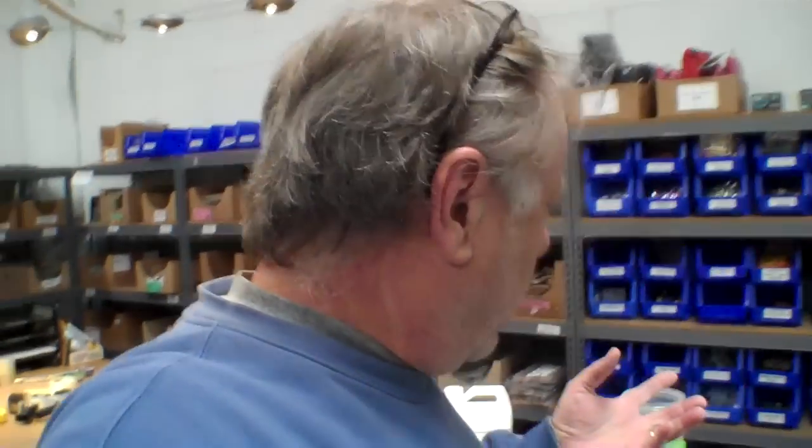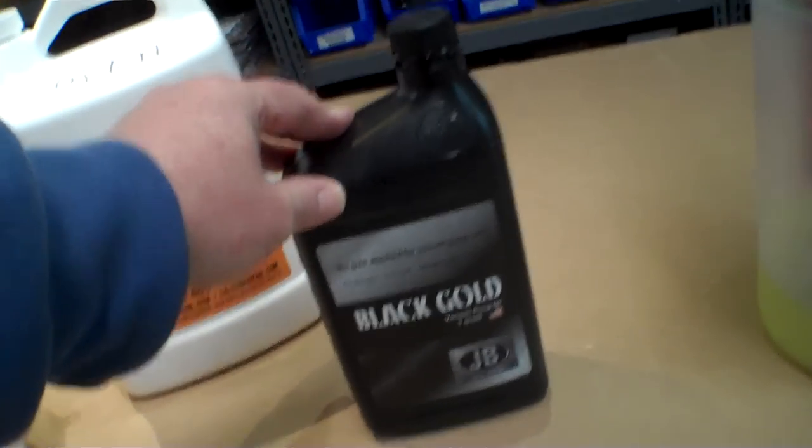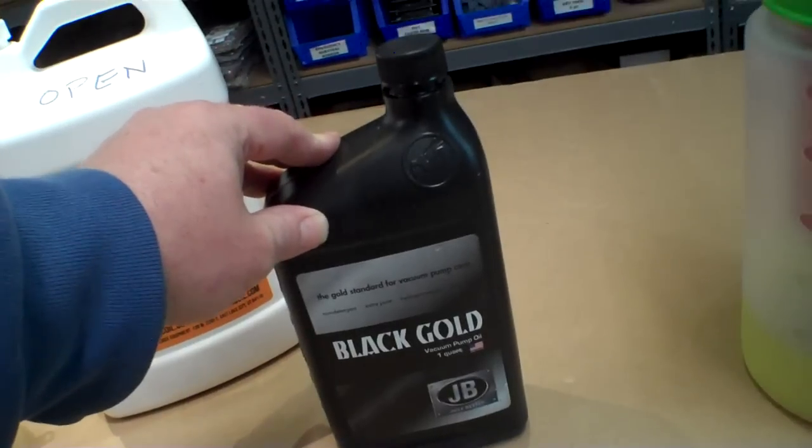Now this sounds like it's really expensive to change the oil all the time, and it's not — not if you have a filter. So let me show you the general procedure. When you get your freeze dryer, the pump box is going to have a quart of oil in it, and the pump holds a little less than a quart. It sounds like you're good to go, but you're really not — you need more oil because you have to change and filter it and you're going to lose a little bit.